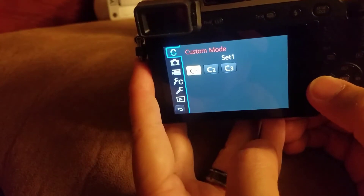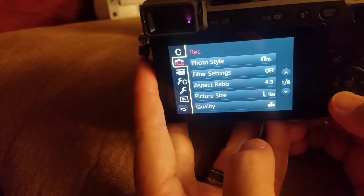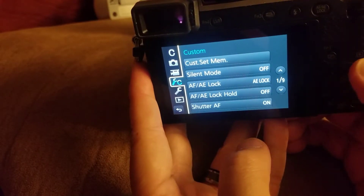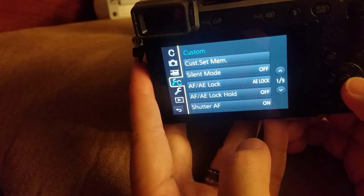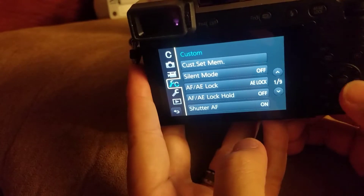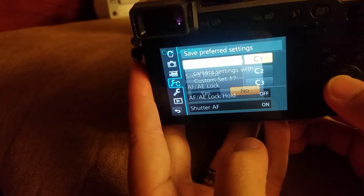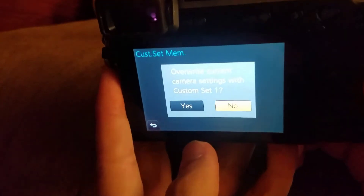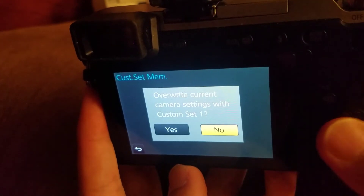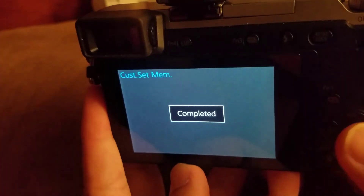So we hit the menu button there. We're going to move our cursor to the left, go down to the custom C — the C monkey wrench menu — one arrow to the right. Then we're going to pick custom set memory, pick C1. And then it will say, 'Do you want to overwrite the current camera settings with custom set one?' The answer is yes. Hit completed.